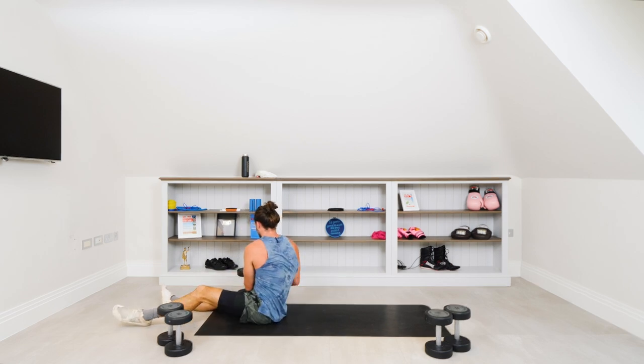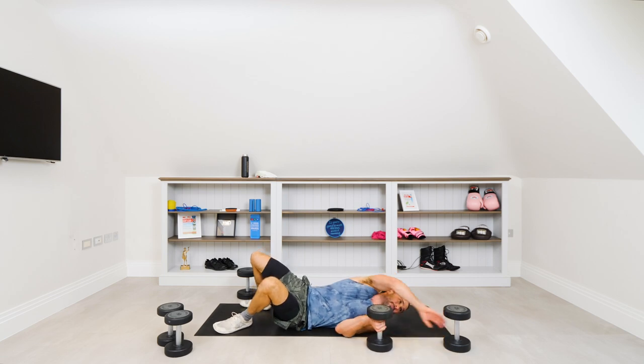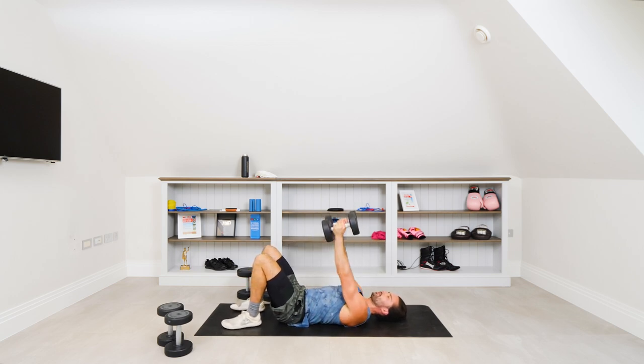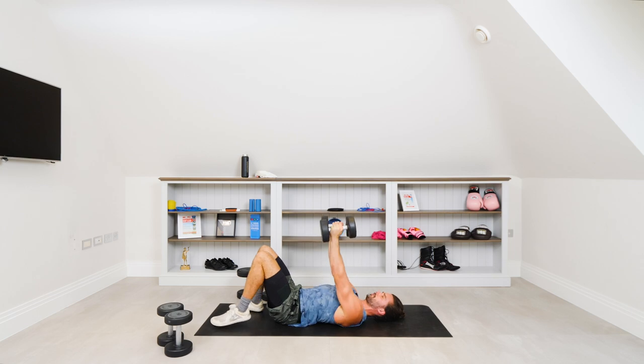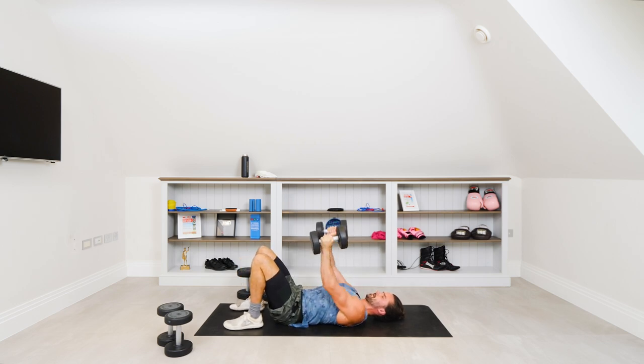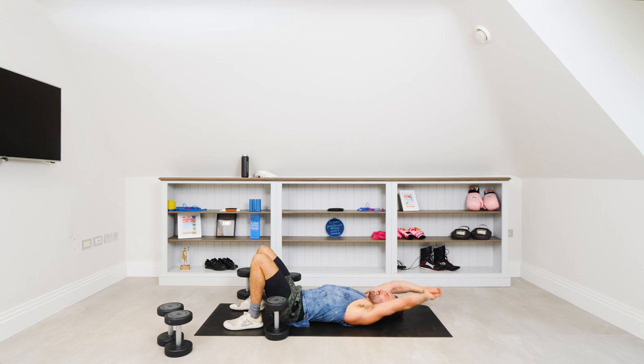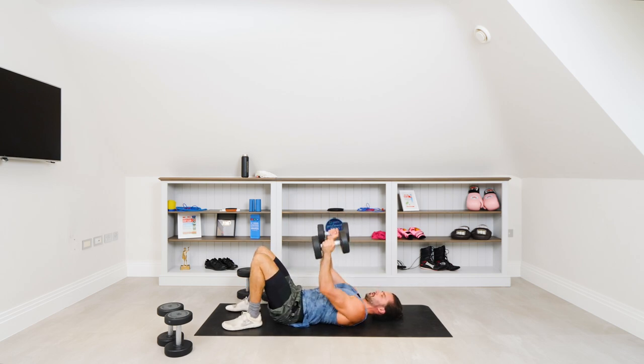Straight in, get rid of them — drop set to the middle weight, 15 reps now. Elbows tucked in, let's go, press up. One, two, three, last exercise last set, four, five, six, seven, eight, nine, ten — I've got a little rest here. Ten, five more, going for the 15 — eleven, twelve, thirteen, fourteen, fifteen — and rest.